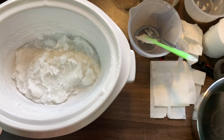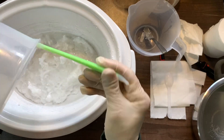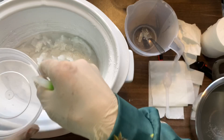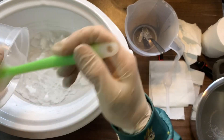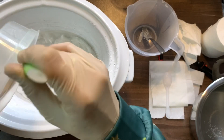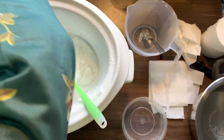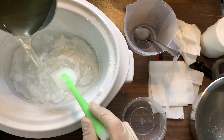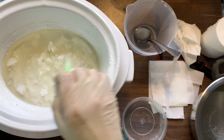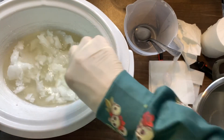We're now going to add our other ingredients: 250 grams of propylene glycol, 140 grams of glycerine, and 250 grams of your sugar solution or sorbitol. The sugar solution is a blend of 166 grams of sugar and 83 grams of water.